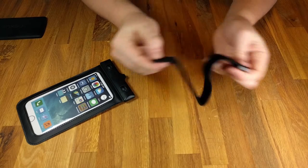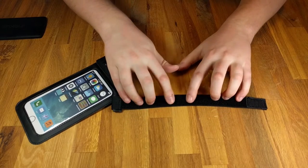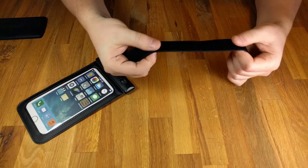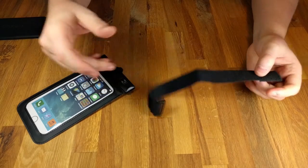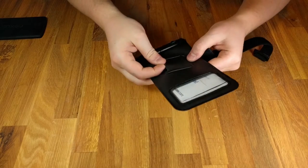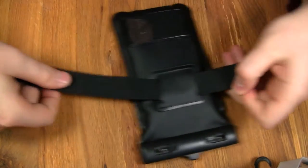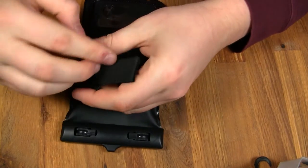It also comes with a Velcro strap. The first thing I noticed is that it's not that typical scratchy Velcro, which is a really nice touch because you're probably going to be using this against bare skin. It feels just like any other fabric but still has all the properties of Velcro. This can be used on the back of the phone where there's a hoop to thread it through — very nice if you're attaching it to your arm or hand as an additional grip.